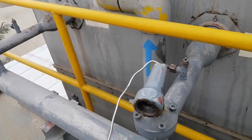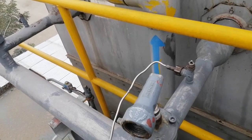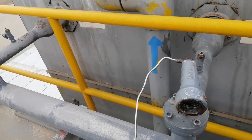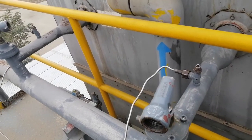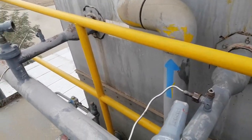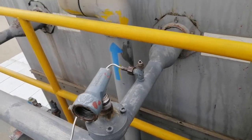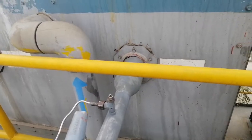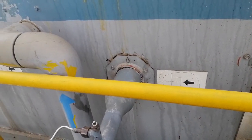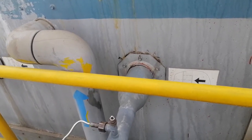Today we will discuss how we can purge air manually from an NH3 ammonia refrigerant system. It is very easy and basic. First, close the inlet valves of the condenser and run the evaporator fan like a water pump and blower fan to condense the maximum ammonia.